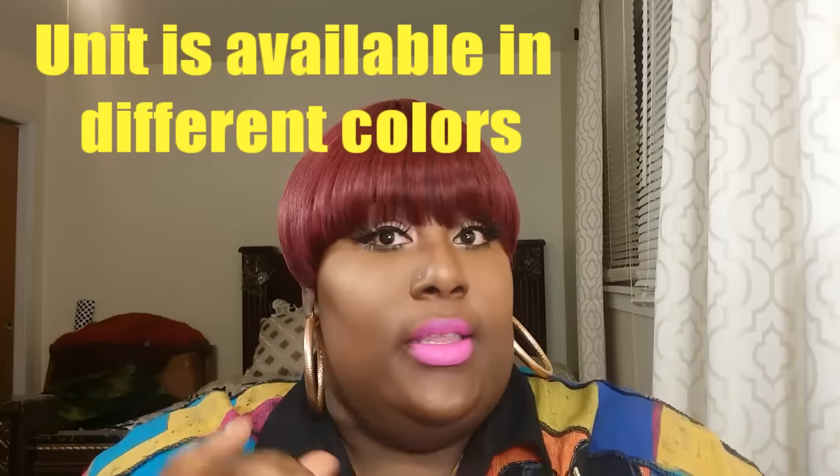This is also reminding me of Mary J because I know she sometimes wears the mushroom too, except hers is usually blonde. I think this style is really, really cute. I probably have some burgundy pieces in my hair stash — I'll add them to the wig and kind of rock it like T-Boz usually wears her hair as well.